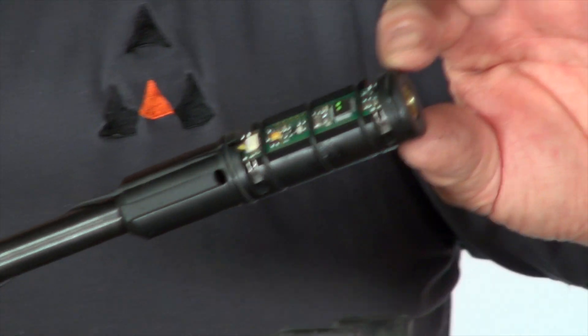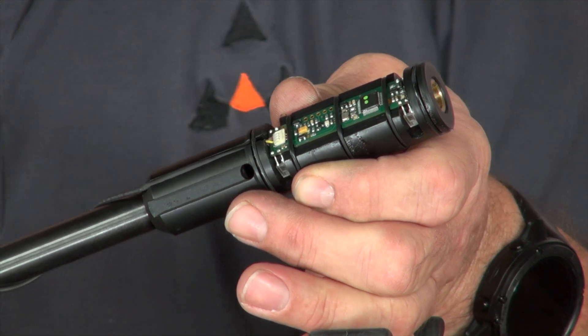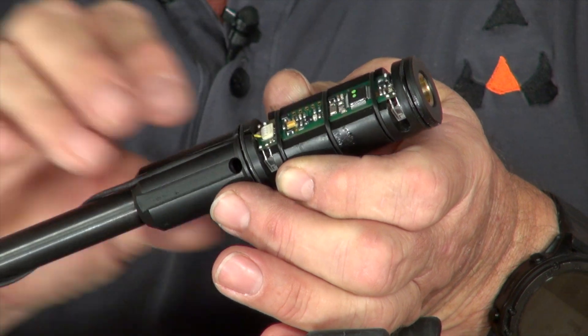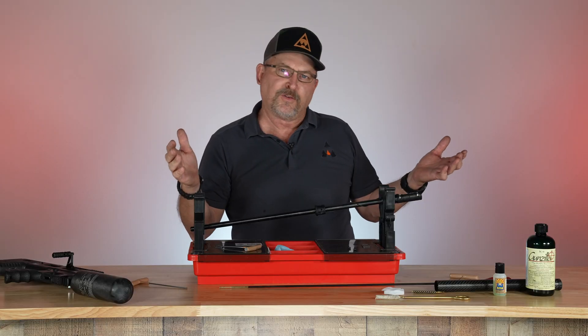This is the chronograph — this is a newer style chronograph. Some of the original Delta Wolfs had a little shorter chronograph system in them. It's the same unit; they're just making a different module it fits in now. Some of the rifles will vary.